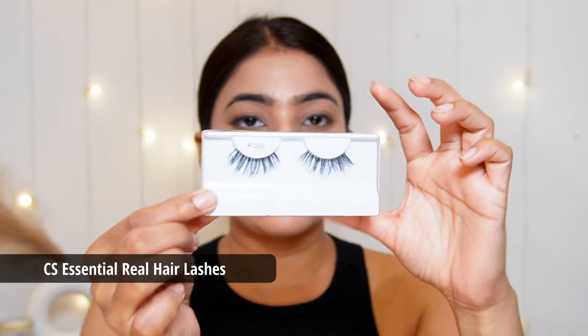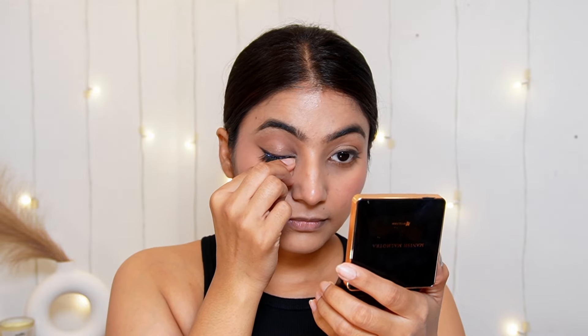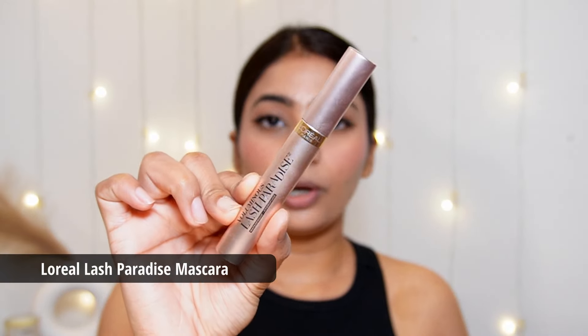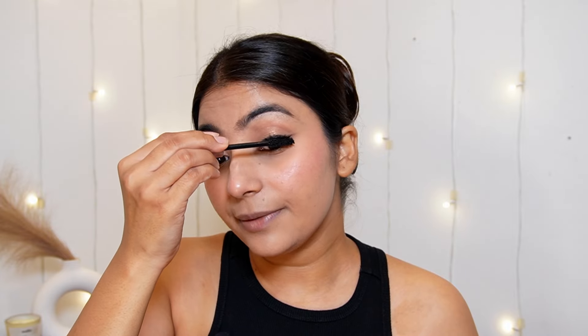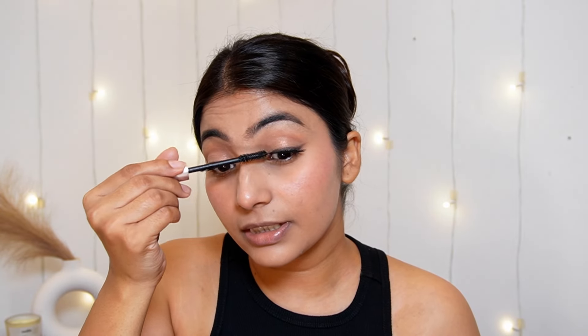Next, I will apply fake lashes. If you want to apply fake lashes, you can; if you're not comfortable, please skip it. To complete the eye makeup, I'll finish with L'Oreal Lash Paradise Mascara — I love this mascara. It will merge the fake lashes and my real lashes so they don't look different. The mascara sticks my real lashes to the fake ones. I'll also give the lower lashes a coat.